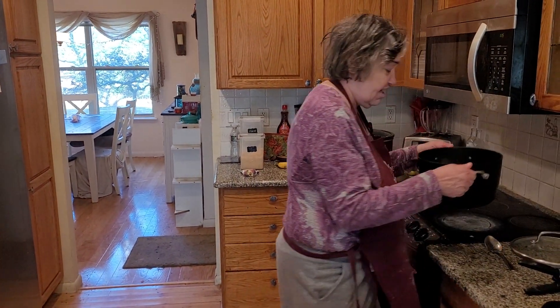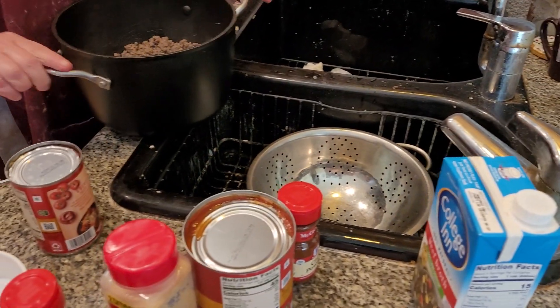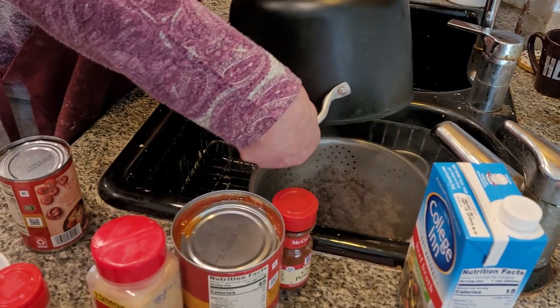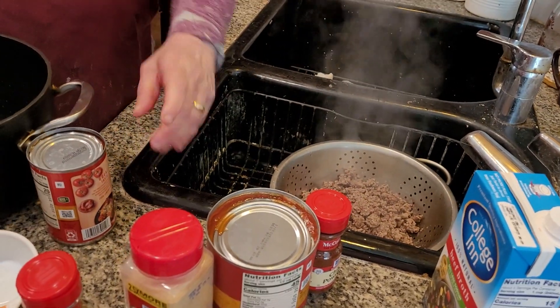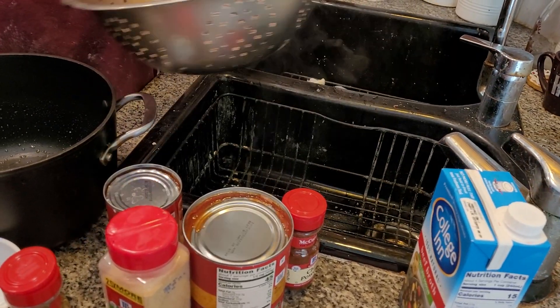The first thing I have to do is drain out the meat. It's going to take four hours to cook no matter what. Get all the oil out — you don't want any oil in your meat. Now I'm going to put this back into the pot.